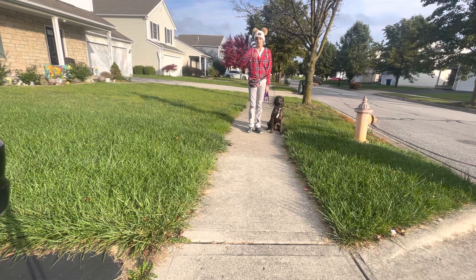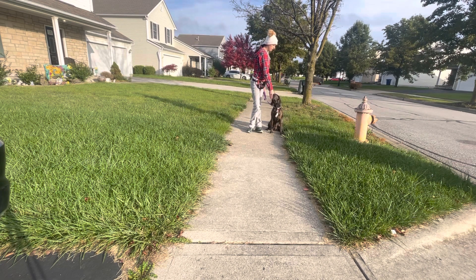Penny's walking still looks really, really good, especially on the new collar. We're not doing hardly any pulling or dragging at all and we're keeping our nose up. Good job, Penny. Good job.